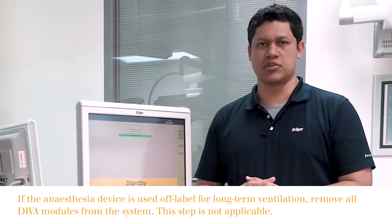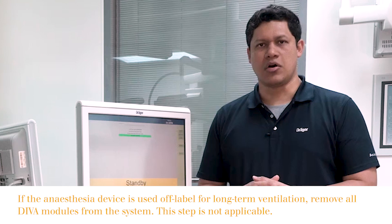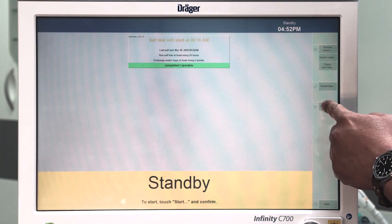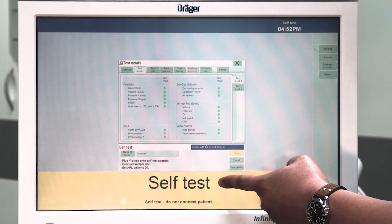The objective of this video is to show you how to perform the self-test and the leakage test on the SUS family anesthesia devices. The self-test should be performed every 24 hours. To do so, while in the standby display, you press the device test button and you will be automatically guided to the self-test.